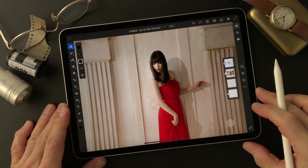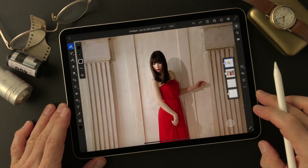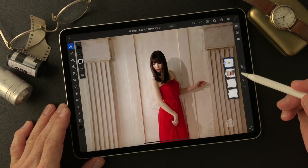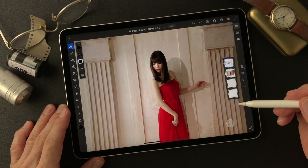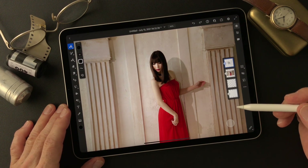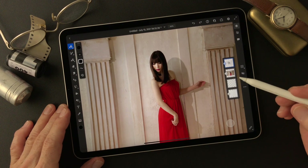Hello everybody, this is Toshi Yagi from a beautiful little island in Okinawa, Japan. This is my subject today. I'm a photographer. I shot this model two years ago. She's from Southern Cross, which is one of the best model agencies in Okinawa.